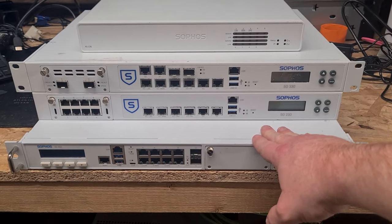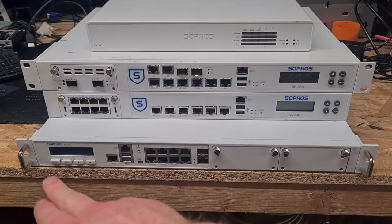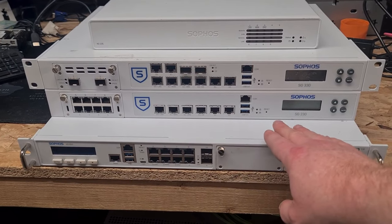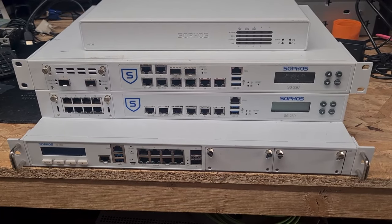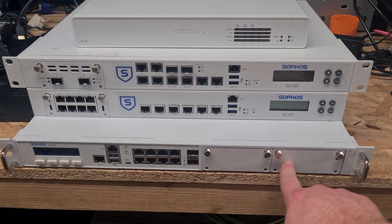Down at the bottom here, this is a Sophos XG450, revision 2 model — you can tell that by the fact that the LCD is on the left-hand side and is blue. This has four one-gig ports, two 10-gig SFP+ ports, a dedicated management port, and two flex port bays that you can put expansion modules into.